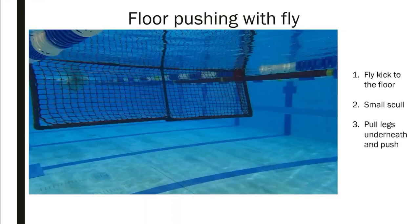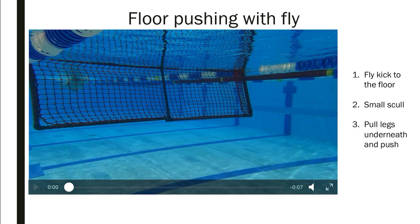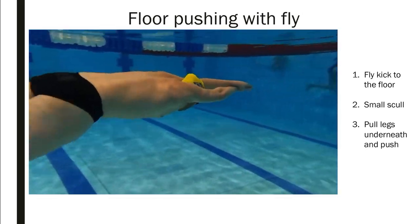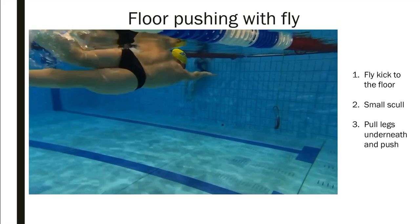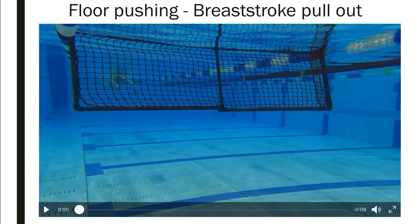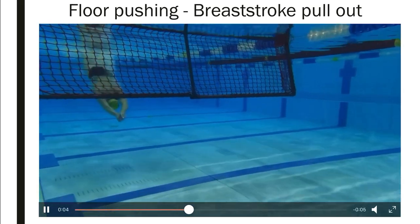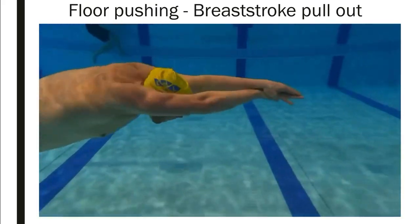This one applies to the breaststroke pullout as well, but it's slightly different. For the floor push with fly kick: do a couple of fly kicks down to the floor, skull a little bit, pull your legs underneath you, and then push off — that adds a little bit of momentum. For the breaststroke pullout version: instead of sculling, do a breaststroke pull down with both arms to get your legs underneath, then push off that way.